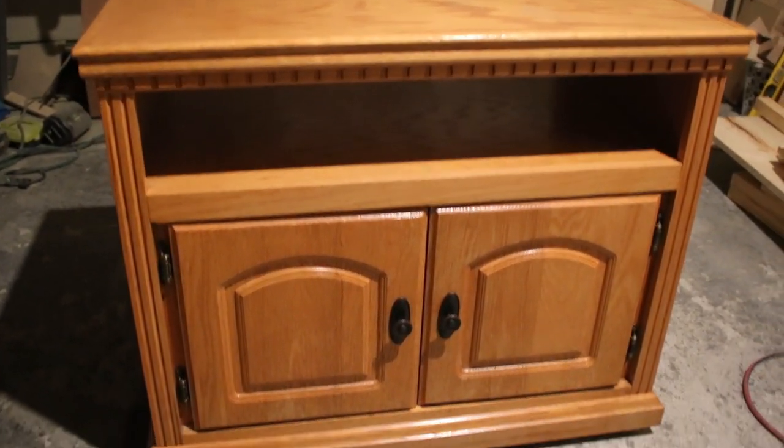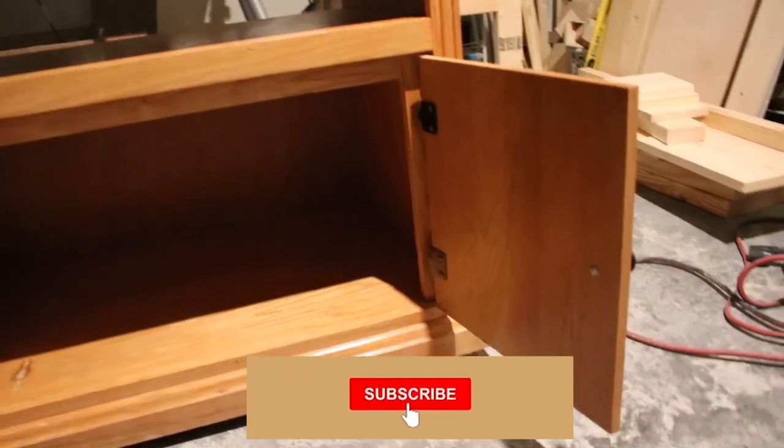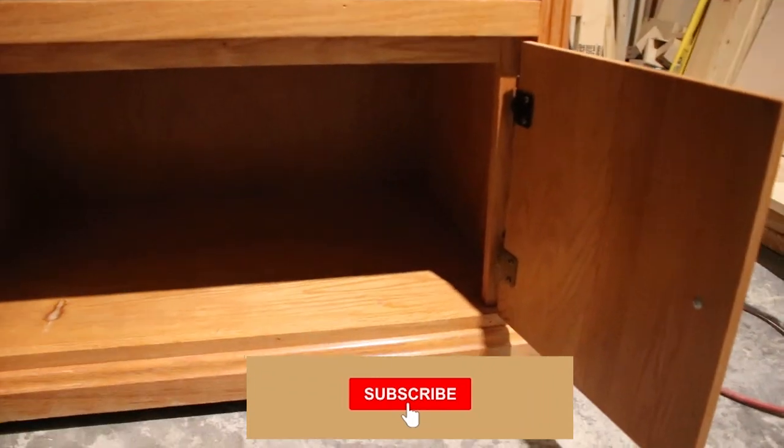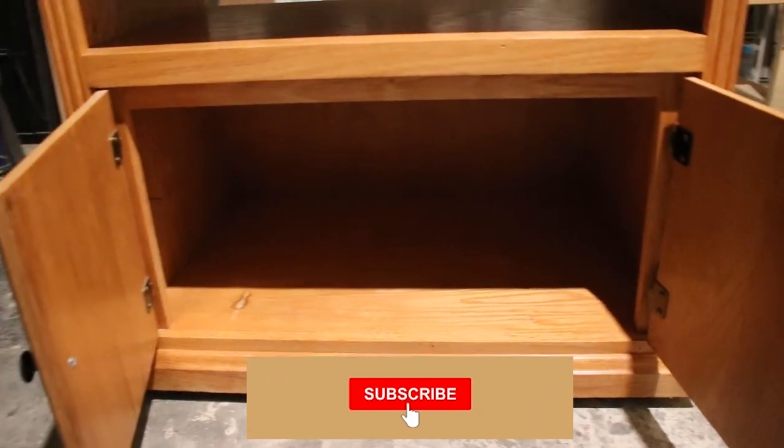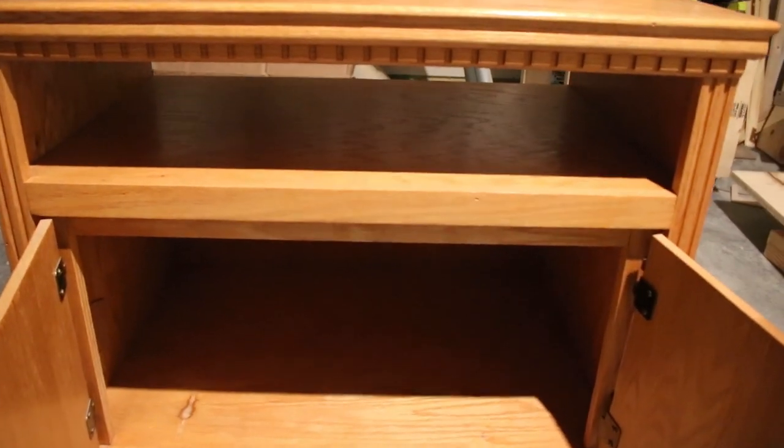If you're new here, I've been working on my daughter's bedroom for a month or so and I'll go ahead and leave links to the bed base and wood desk I recently made. But she also needed another piece of furniture for extra storage and maybe eventually a TV.